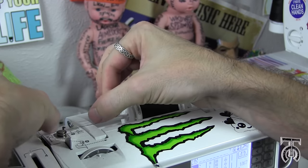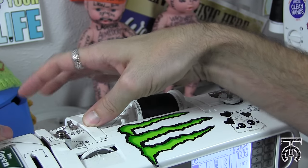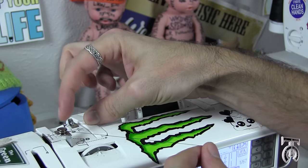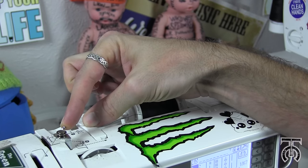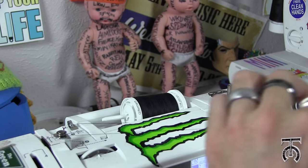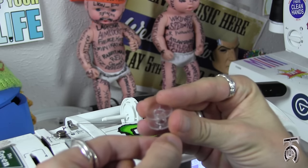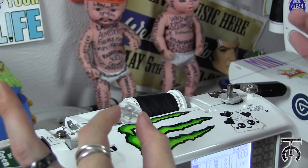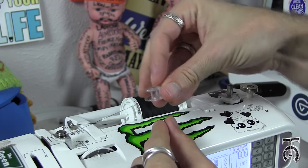Then I am going to run the thread through this metal brace right here, and behind this white tab. And after that, it tells me to wrap it in front of this little prong right here, and then go behind the wheel. Now, I am going to take my empty bobbin and thread the thread from the middle up through the top and pull it through. Then I am going to turn the bobbin upside down so the thread is coming out the bottom.